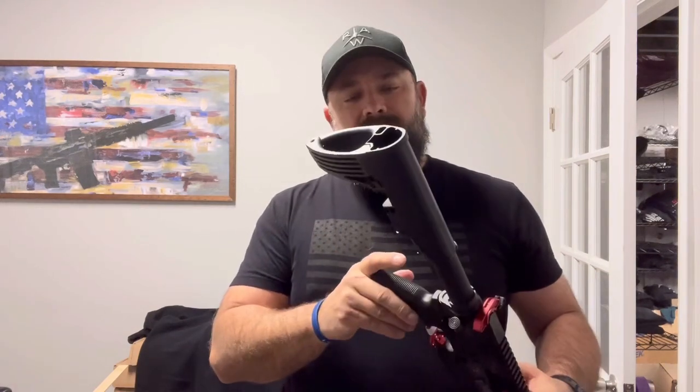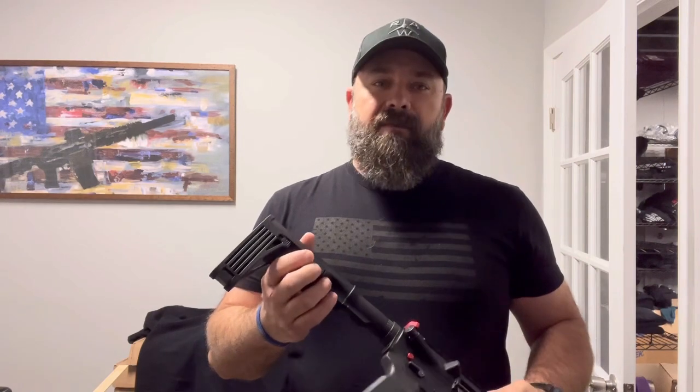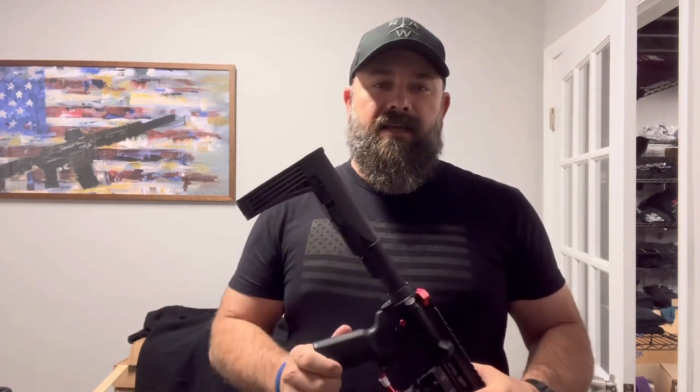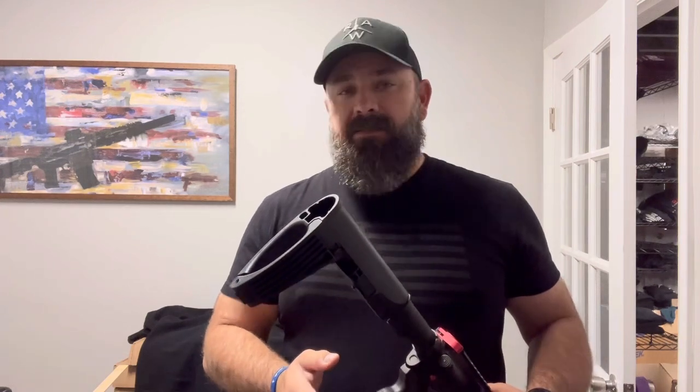So take immediate action to make sure you're in compliance, whether you intend to file the e-form with the ATF to register your firearm as an SBR or not.